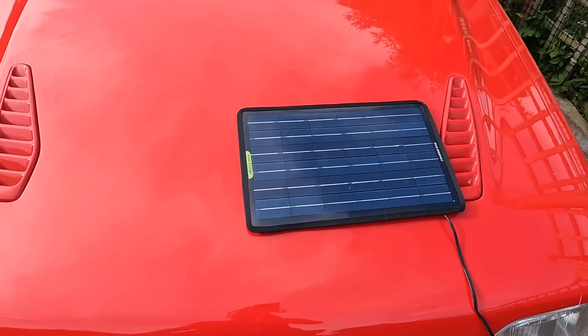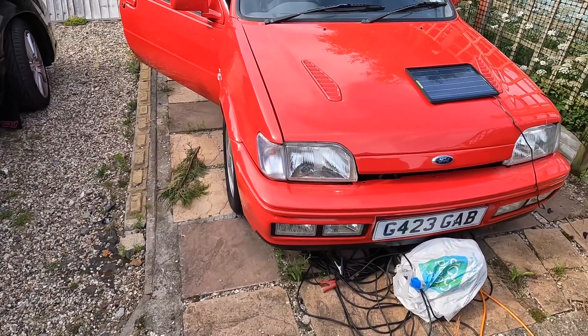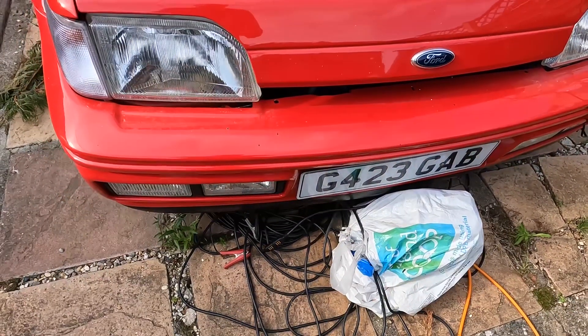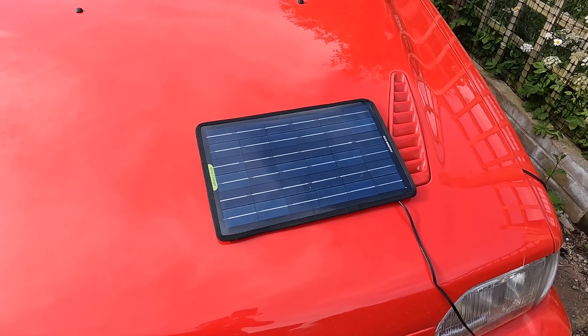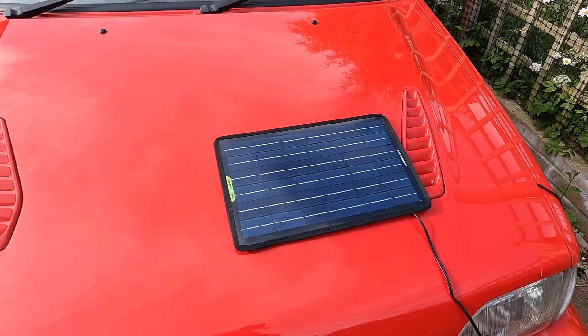A couple of quick tips. I've fitted it to my 1990 Ford Fiesta RS Turbo. The reason being, I'm sick of carrying the cables over the garden, putting a trickle charger on. I thought during the sunshine, just trying to make the most of it and harness some of the sun's power.